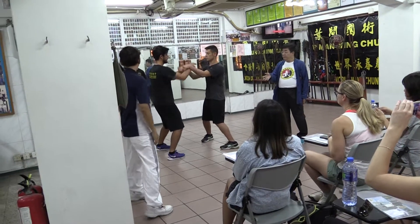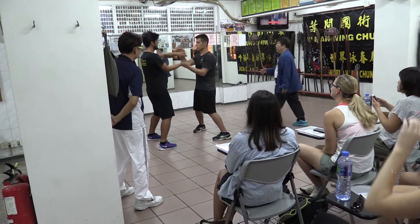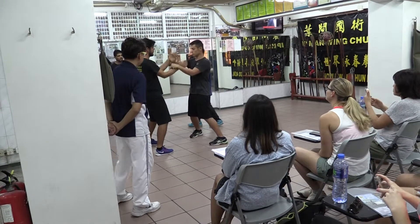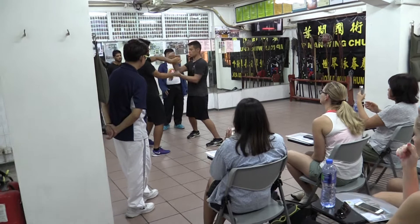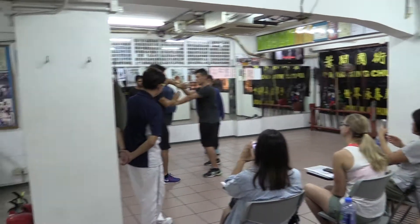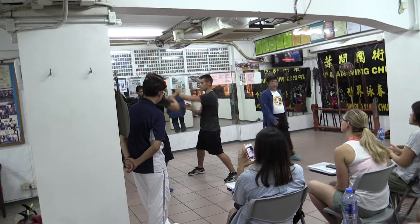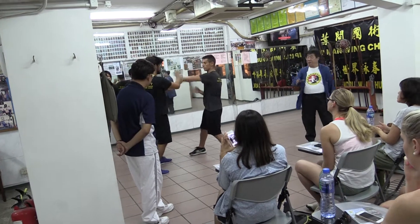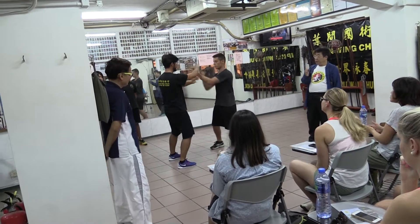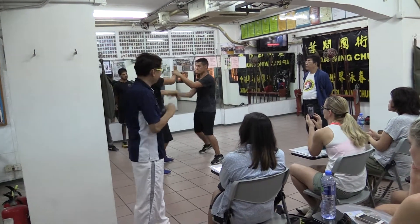Now we want to show you the cactus. You don't need a cat. This is a cactus, and you don't need me to support the cactus. He is moving out of the position.